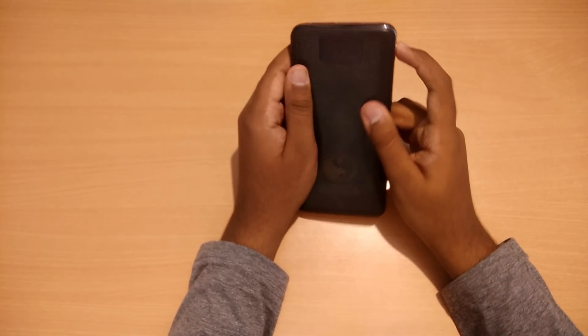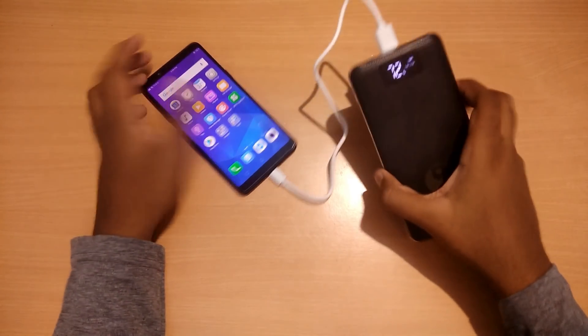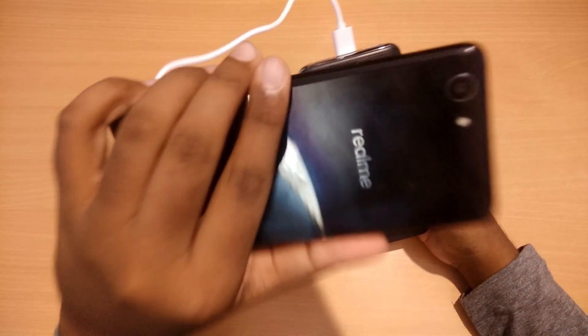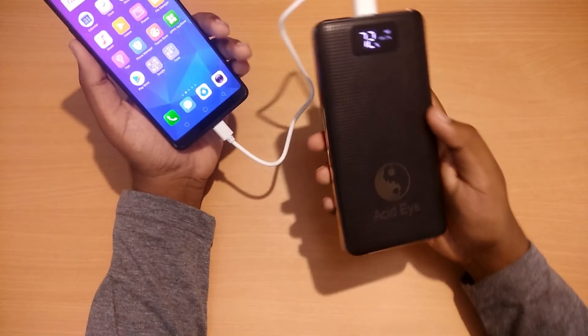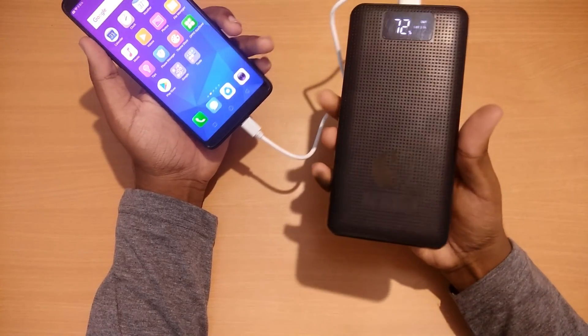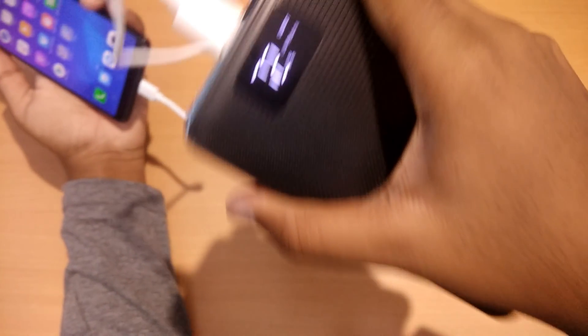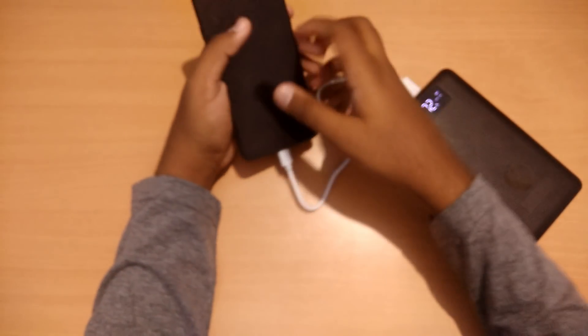That's all for the unboxing and first impression — let's see how it performs. Here I am charging the Realme 1, which has a 3,500 mAh battery. The phone's battery is at 20% and the power bank is at 72%. Let's see how much time it takes to charge the phone and how much power it consumes.